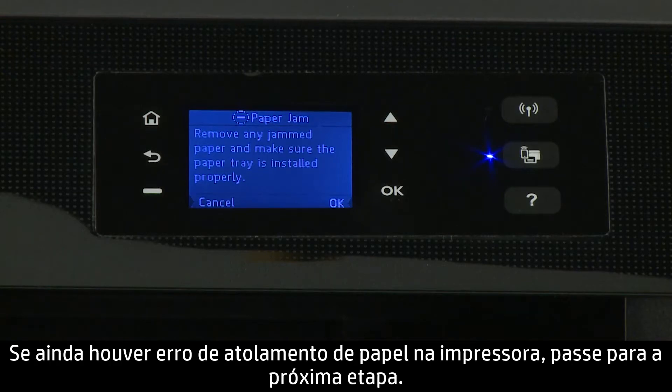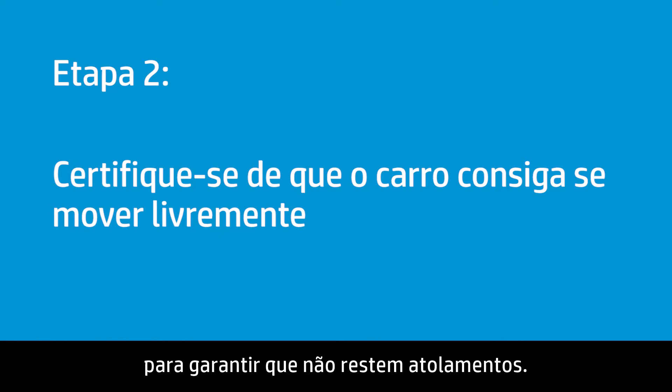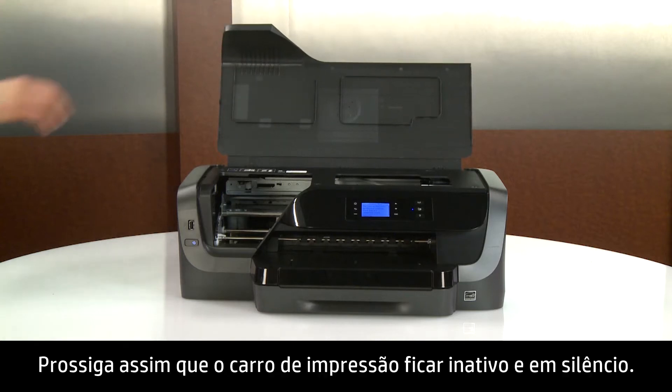Try to print your document. If there is still a paper jam error on the printer, continue to the next step. Make sure the carriage moves freely across the width of the printer to make sure no jams remain. Open the ink cartridge access door. Wait until the carriage is idle and silent before you continue.